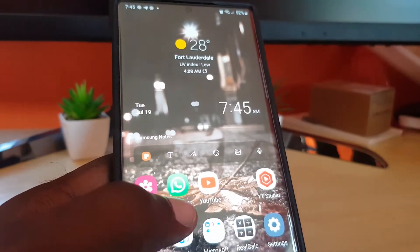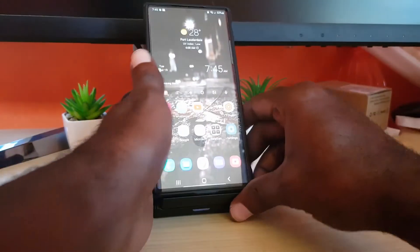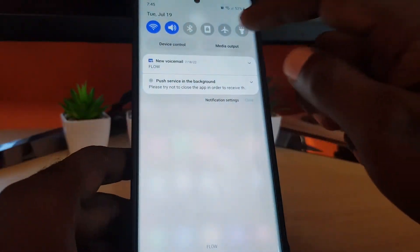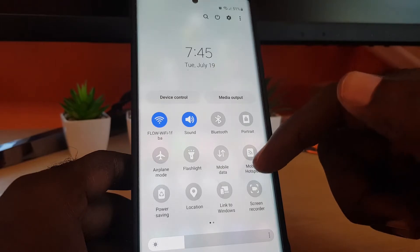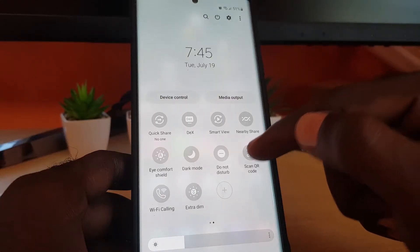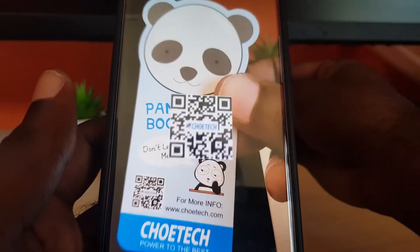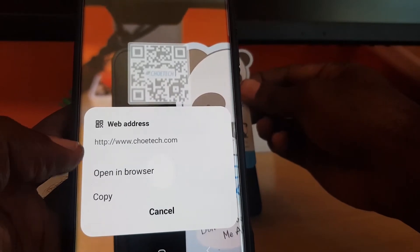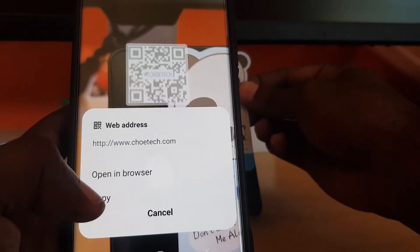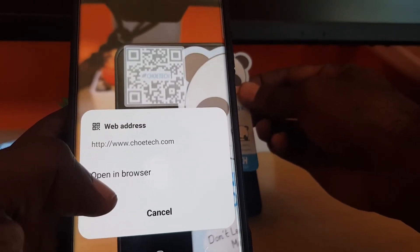In cases where the camera doesn't auto-detect, you can open your quick toggles. Swipe down, swipe down again, and on an updated device you'll find an option for QR codes. You should see it says 'scan QR code' — it will open up the QR code scanner. Point the camera at the QR code and notice it scans instantly, extracts it, and shows you the website address with options to copy or open in a browser.